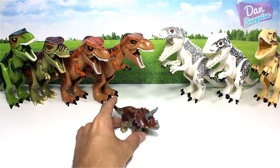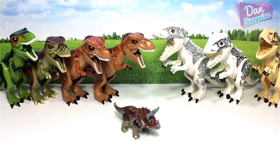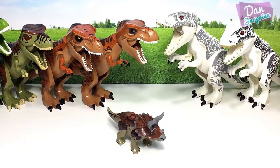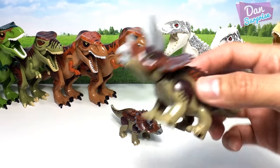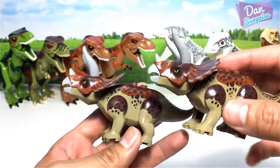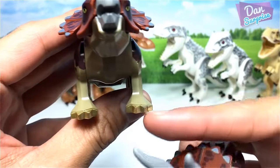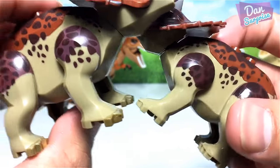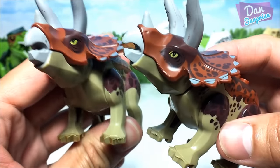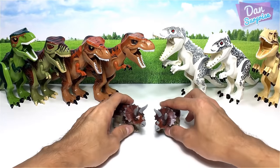Let's move on to other dinosaurs. Here's the triceratops comparison — they look almost exactly the same, but the new one has golden nails compared to my older one, so this definitely looks way better.